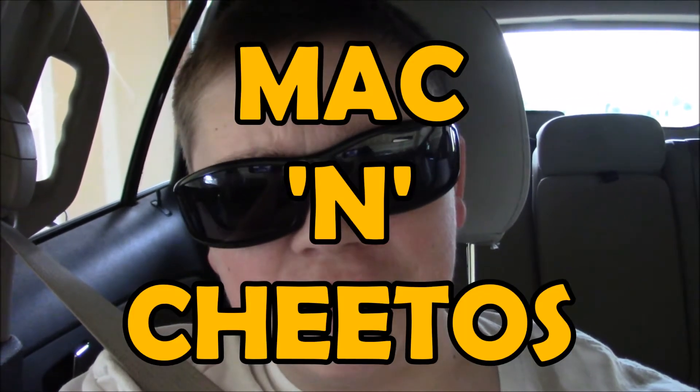What's going on everyone, it's C.M. Chopper here, and welcome back to another video. Today we are on an adventure in a vlog to go try Burger King's new Mac and Cheetos.